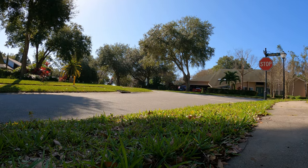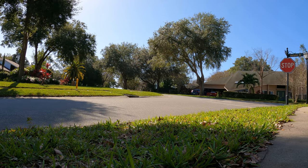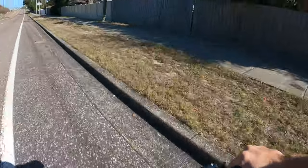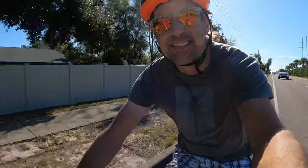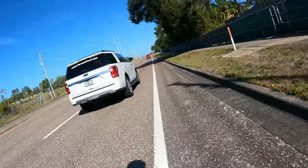Hello everyone. I've been wanting a pedal assist cargo bike for a while now to replace my vehicle for typical runs to the grocery store, home improvement store, and so on. I originally wanted a pre-built e-cargo bike, but ended up with a Mongoose Envoy mid-tail cargo bike with a Bafang mid-drive conversion kit.